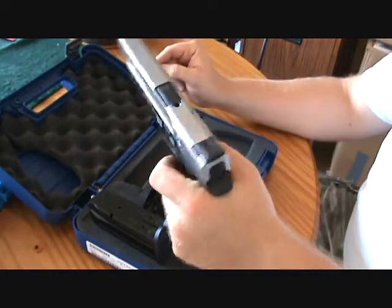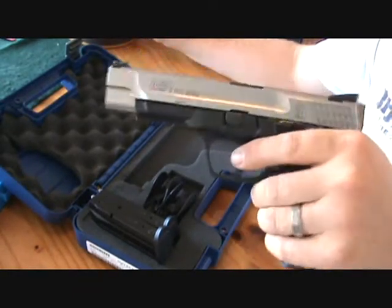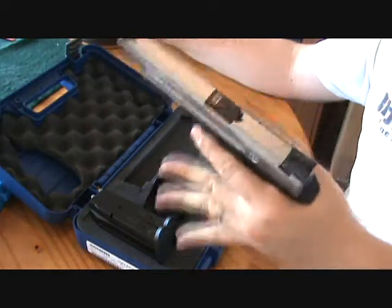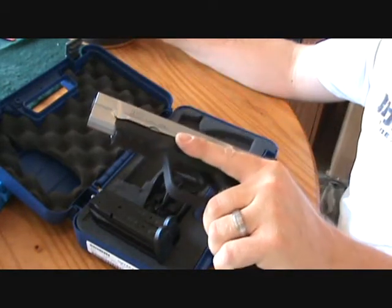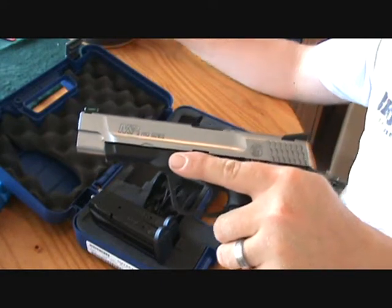This one actually fits my hand the best. I'm gonna tell you, this M&P 9 compared to my XD feels wonderful. I'm an XD fan and I love Glocks, but I'm gonna tell you what — this one feels like a glove in my hand.